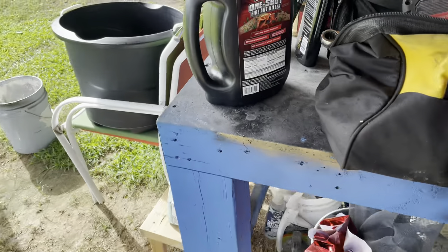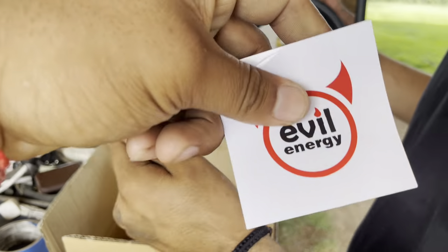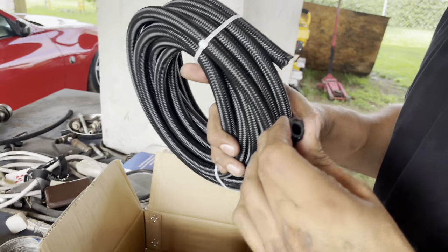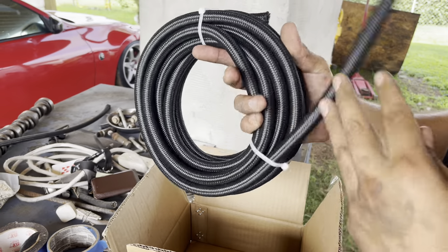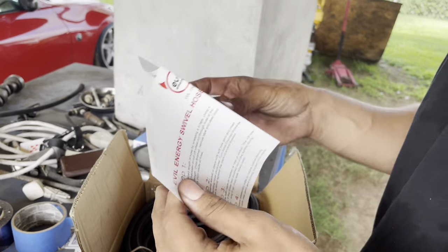Alright look, this is what I got in the mail this week. This is three-eighths braided fuel hose, you know, for when we extend the lines and stuff.